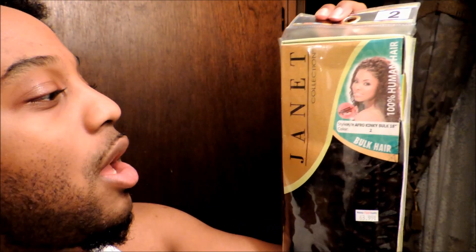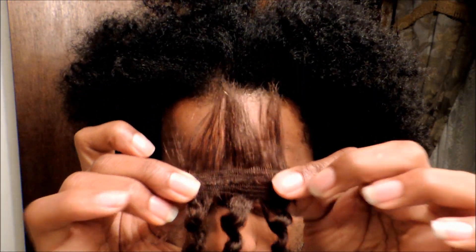The hair I'm using is the Janet Collection — this is the Janet Collection Afro Kinky Bulk, 18 inches, and it claims to be 100% human hair. I don't know the difference between synthetic, human hair blend, whatever, but it feels pretty 100% human hair to me. This is in color number two and it's a really light brown. It comes on a threaded track which makes it so much easier — the hair is tangle-free so you can just pinch off what you need and pull it out.